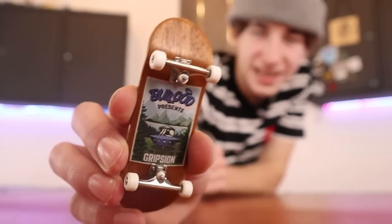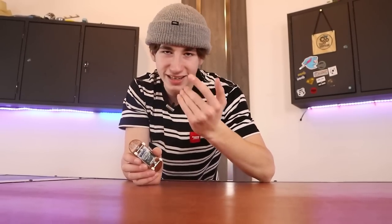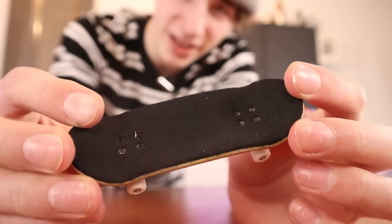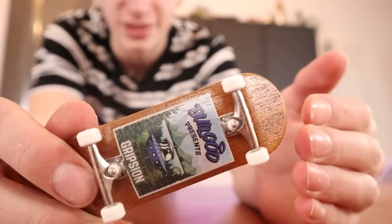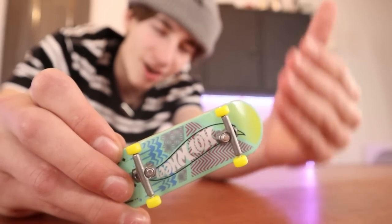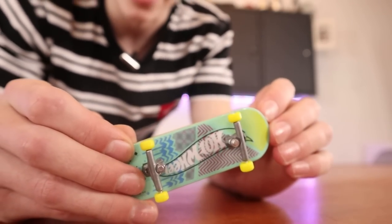The next mistake is something I see a lot of beginner fingerboarders make, and the mistake is buying a super high quality, super expensive deck before having any good parts. I have seen so many people's fingerboard setups that have a super expensive deck but they're just using tech deck parts. Investing in good grip tape, good wheels, and good trucks before you have a super nice fingerboard is definitely a good option. You definitely don't need a super expensive deck.